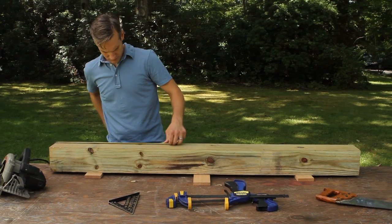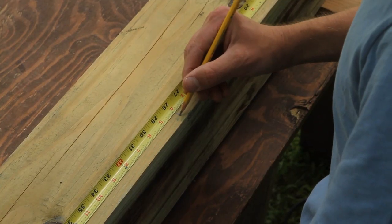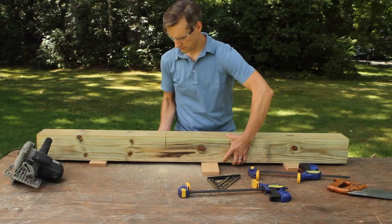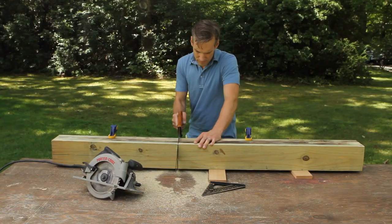Now to make the big decorative center post, you'll need to get a little bit creative with the circular saw. Measure and mark the post, set your circular saw blade to its maximum depth, and make a cross cut on each face of the post. Then you'll have to grab a hand saw to finish the heart of the cut.